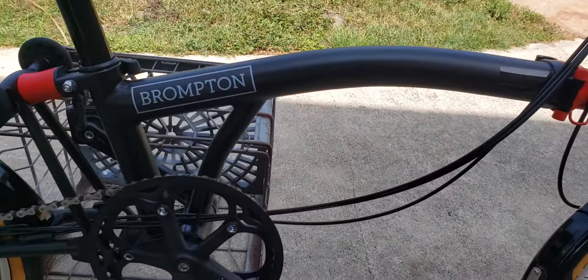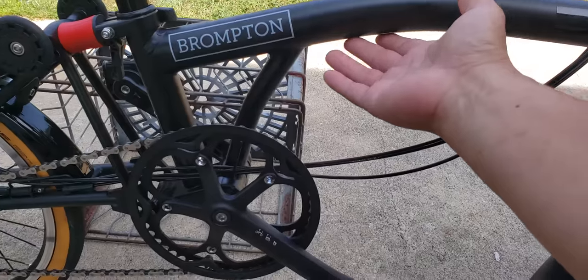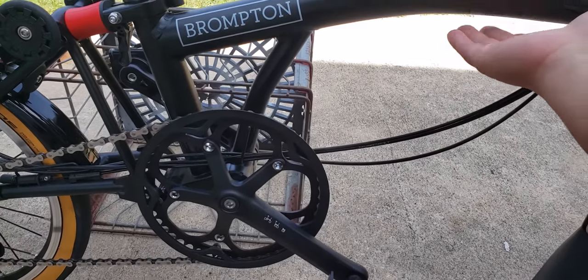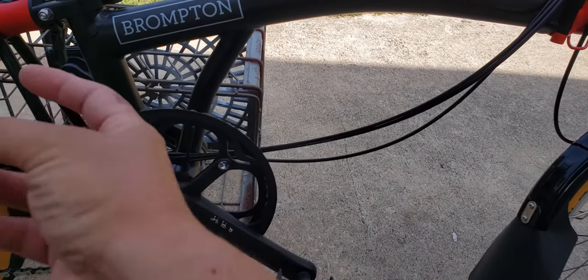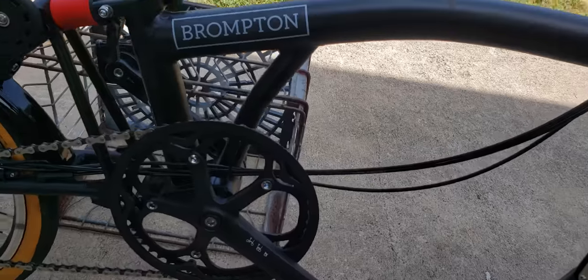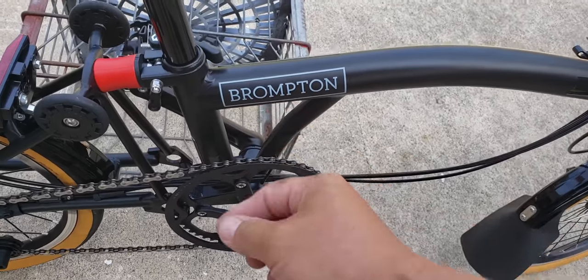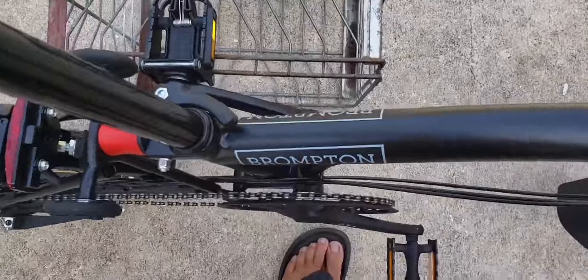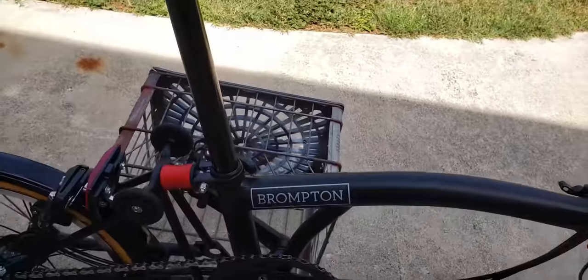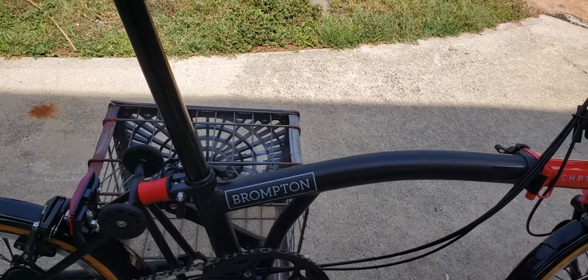I was looking into getting a frame lifter — somebody was selling one online from Bike Fun — but decided against it, seeing that the helicopter tape is a simpler, easier, and cheaper fix than having to put a little stopper to help prevent the rear tire from scratching the bottom of the paint. Also, I got new stickers from Brompton. They sent me replacements and so far they're staying on. They look the same as the last ones, just thinner — probably a different adhesive.